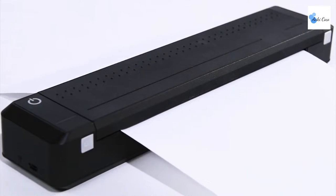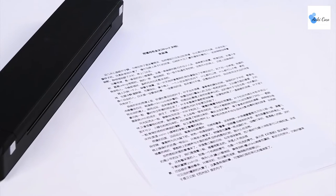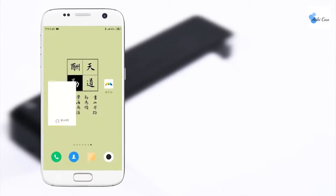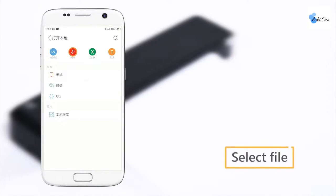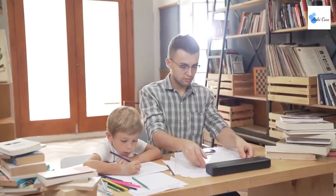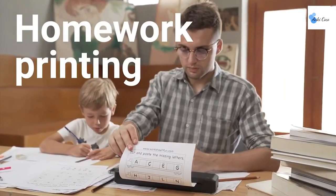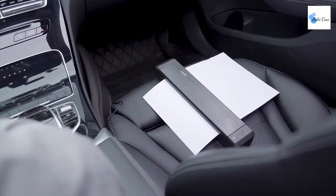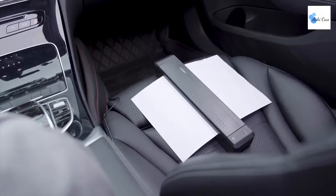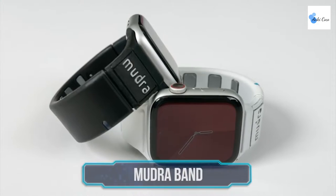If you'd rather print something a little more permanent, you can load it up with an ink ribbon that allows you to print on any standard sheet of A4 paper. The HPRT Portable Printer can pair up with your PC using a wired USB connection or take advantage of built-in Bluetooth 4.0 to connect to your smartphone or tablet for fully wireless printing. This combination of truly wireless operation and the tiny form factor make it ideal for printing on the go.